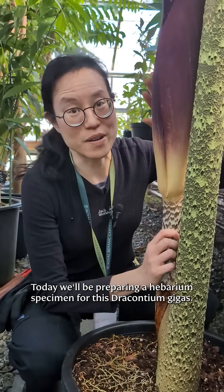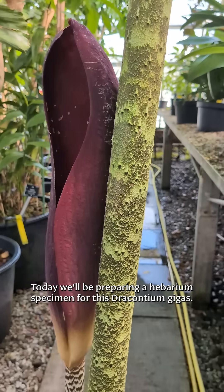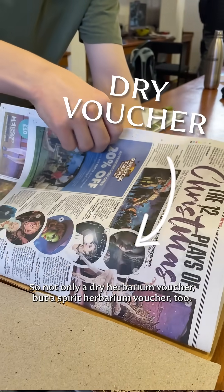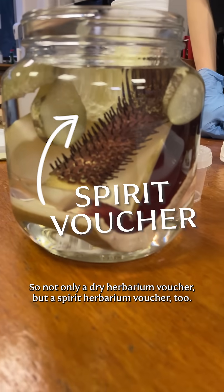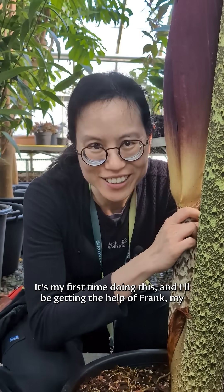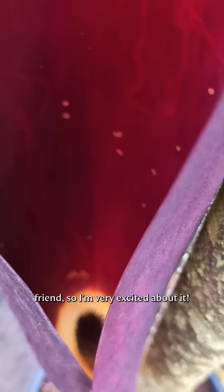Today we'll be preparing a herbarium specimen for this Draconium gigas — not only a dry herbarium specimen but a spirit herbarium specimen too. It's my first time doing this and I'll be getting the help of Frank, my friend, so very excited about it.